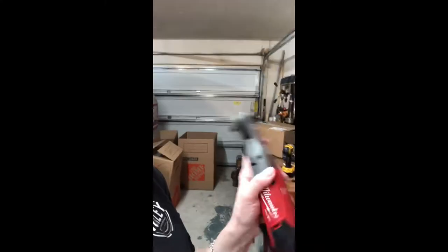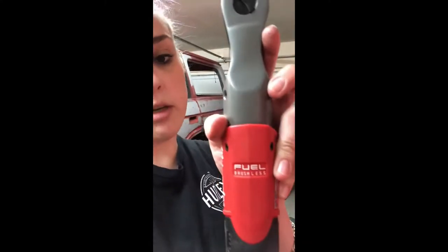Whatever makes him happy. Alright, I'm looking around... screwdrivers. He's gonna be so happy because I bought him that Snap-on screwdriver set today — I'll do a review on that in a minute. Okay, so I also bought him the half-inch Milwaukee Fuel edition.